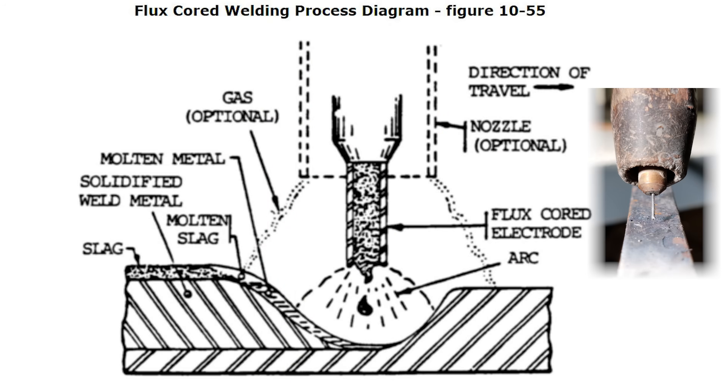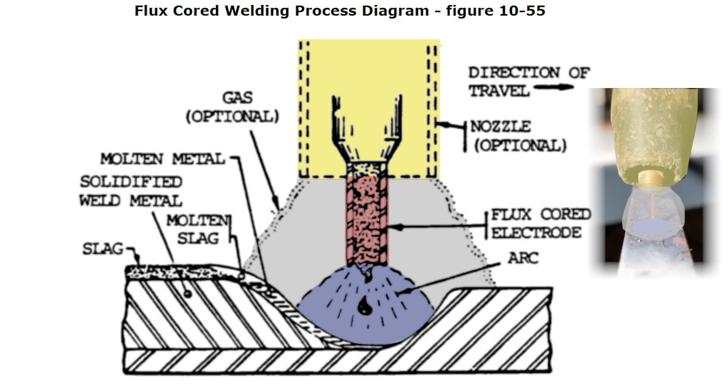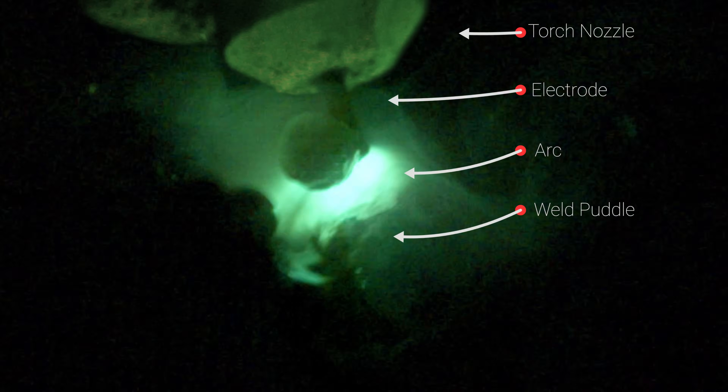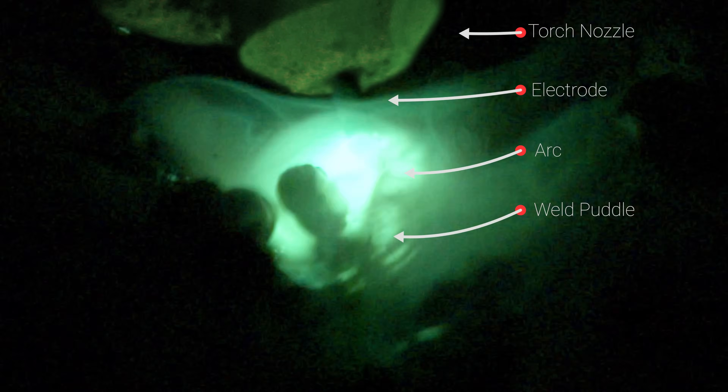This is an illustration of the process and components involved. We have our torch, we have our electrode which in this case is a hollow wire filled with flux. We have our arc which is creating the heat to melt all of our metals together. Then we have the smoke that's produced from the flux when it burns, and that's creating the shield around our weld puddle. Now the little globs that you see flying in slow motion — that's actually the filler material coming from the torch getting transferred into the weld puddle, thus creating our weld.